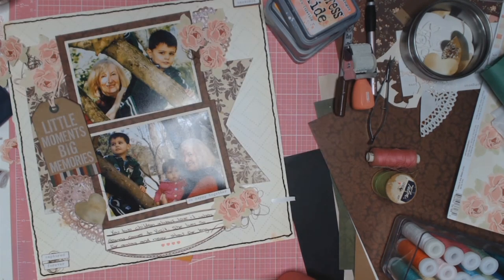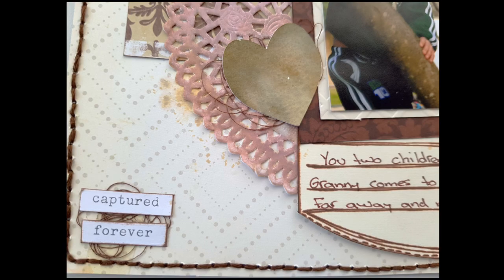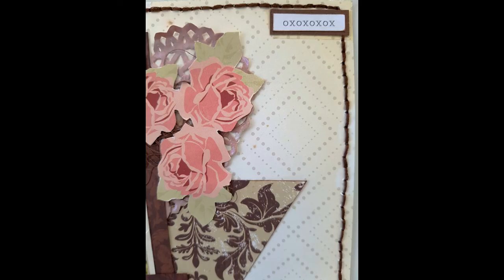I did put some thread just underneath it and some journaling and some little love hearts roller stamps, and it's all done. Thank you everybody, and till my next layout I hope you're all well — I'll see you soon, bye!